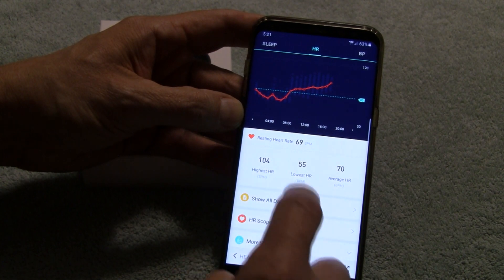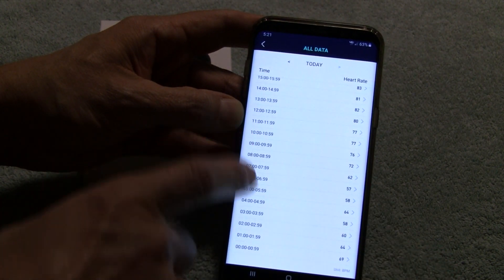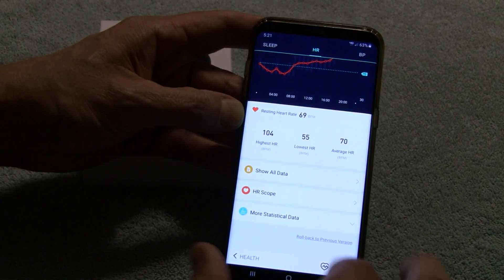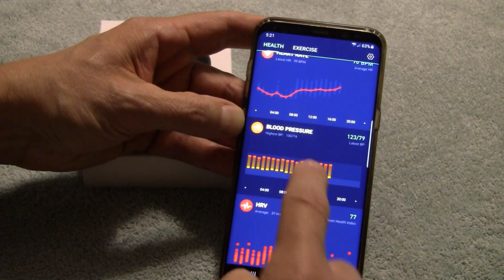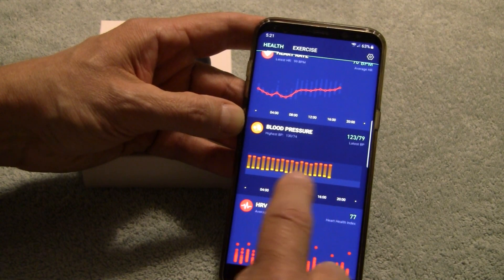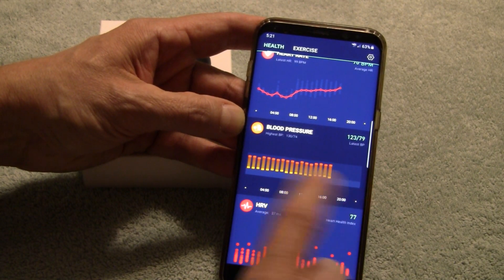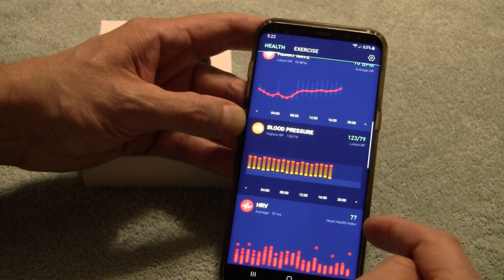It gives you your average heart rate, your highest, your lowest. You can show all data and it will show you all the measurements taken over the course of the day. Moving down the main screen, it does blood pressure — I really like this. This is a new measurement for me to have a device that takes blood pressure along with giving you heart rate and heart rate variability.